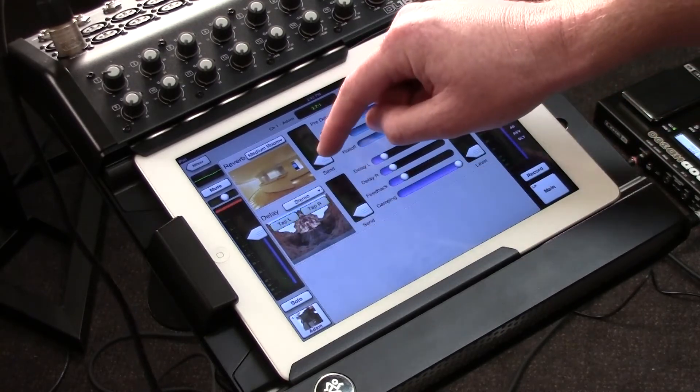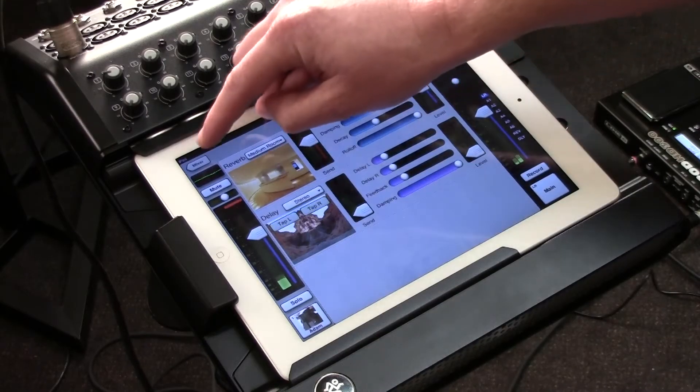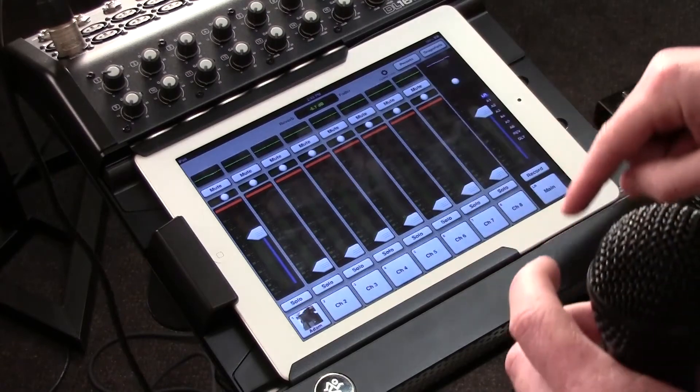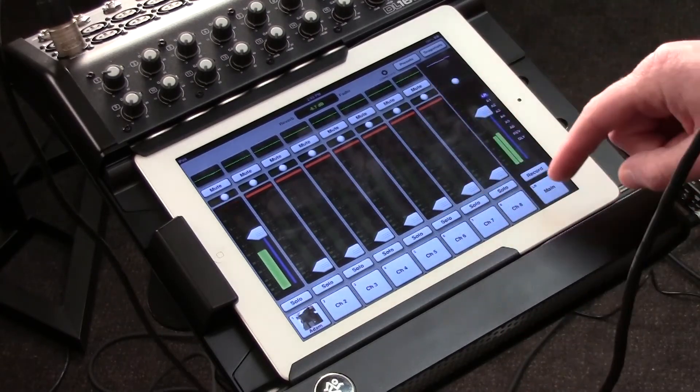I simply turn up the volume of how much of my signal I want to send to the processor, and then how much I want to come back. Check one, check two — and there's my reverb.